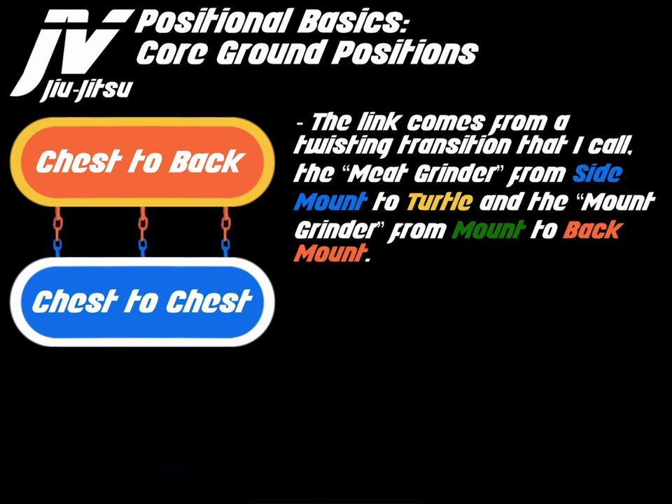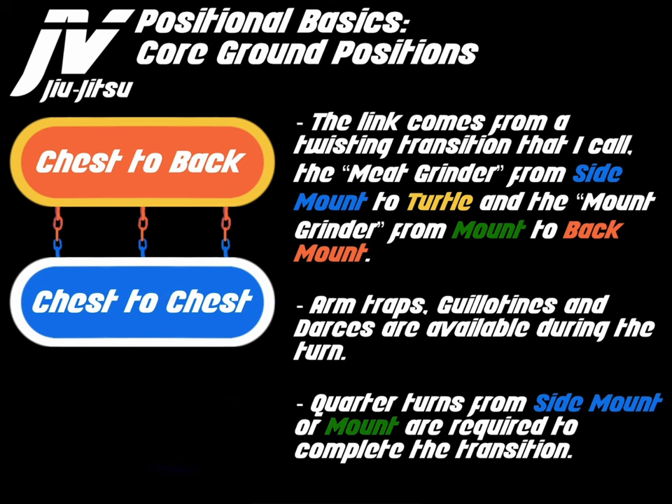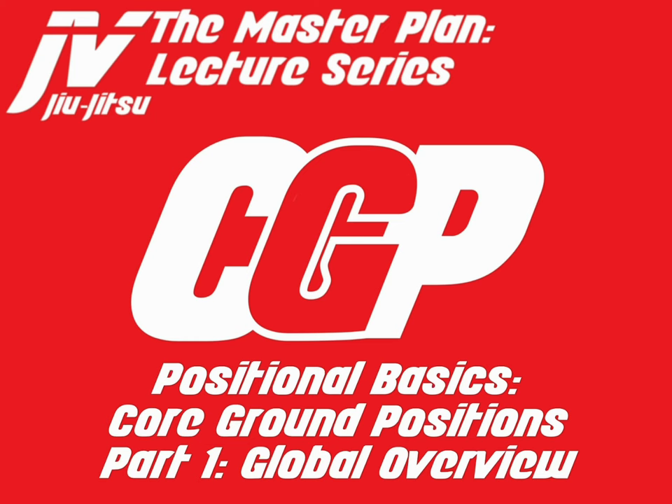The link comes from a twisting transition called the meat grinder, from side mount to turtle, and the mount grinder from mount to back mount. Arm traps, guillotines, and darses are available during the turn. Quarter turns from side mount or mount are required to complete the transition. That was a global overview of core ground positions.